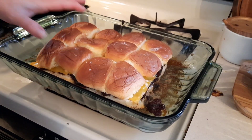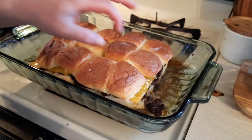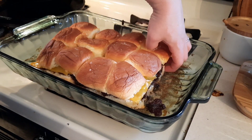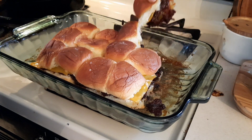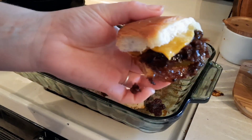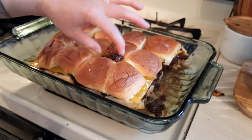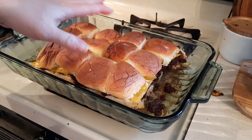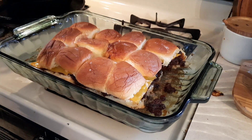Here is what it should look like whenever it comes out — everything is nice and toasted. It's going to look like it's mushy on the bottom, but I promise you it toasts up. It is going to be softer in places because of the butter, but this is so good. You can make this however you want — any type of cheese, you can do deli meat if you want to go that route. It's just phenomenal.